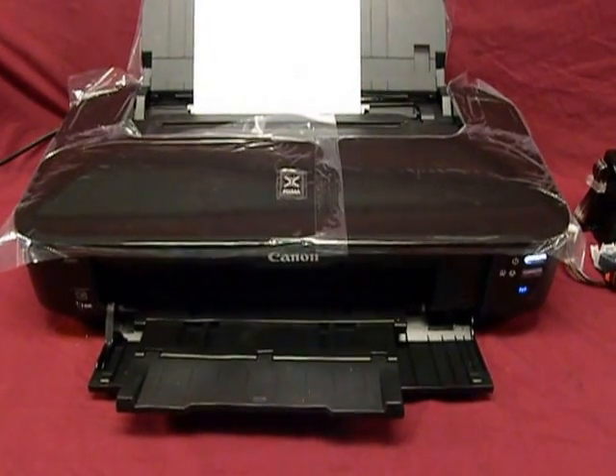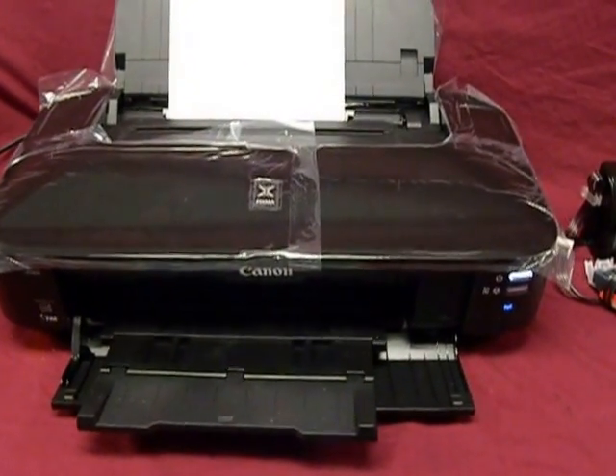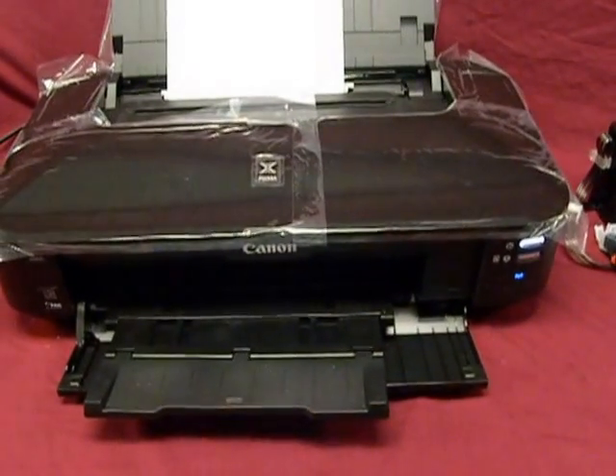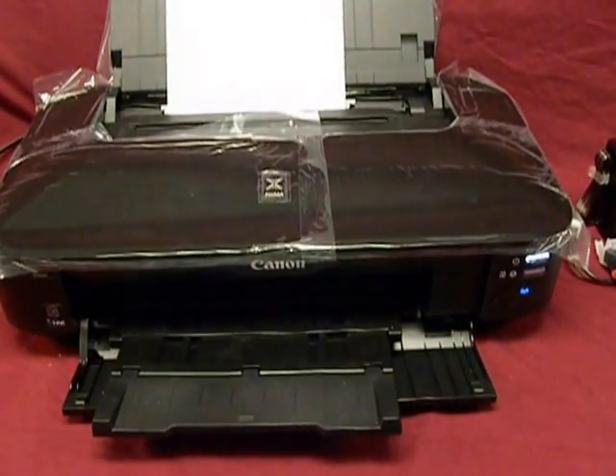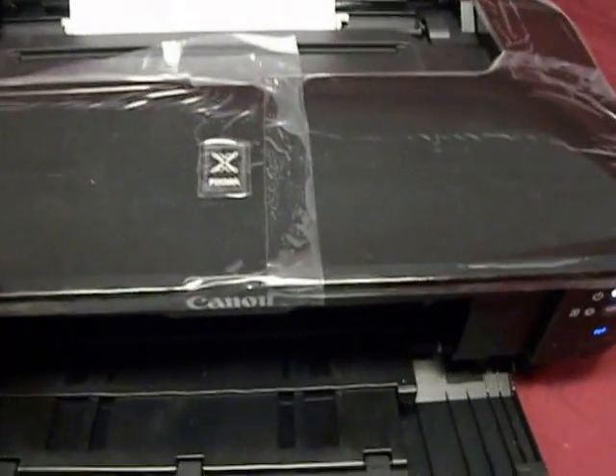InkProducts.com has now released its new Executive Series 3 Continuous Ink System for Canon's new IX6820 Wide Format Printer. I'll show you how to install it.